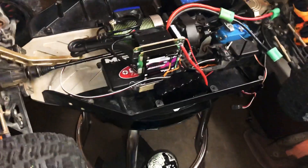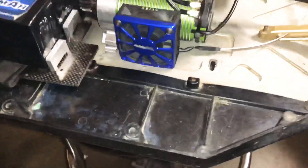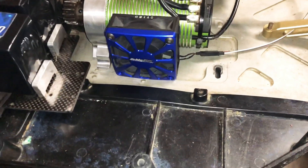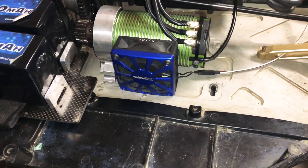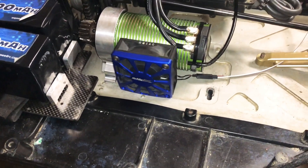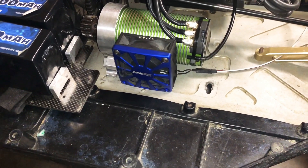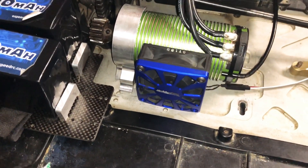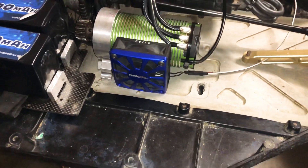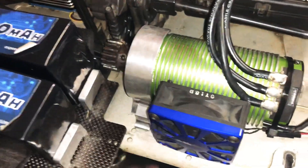Let's spin it around and check out the fan I put on there, which I was able to salvage from my Hobby Star 12-inch ESC that burnt up on me. It's a Baja fan so it's working fine — blows really good, it's a big fan so it keeps things really cool. Got that set up in there real sturdy.